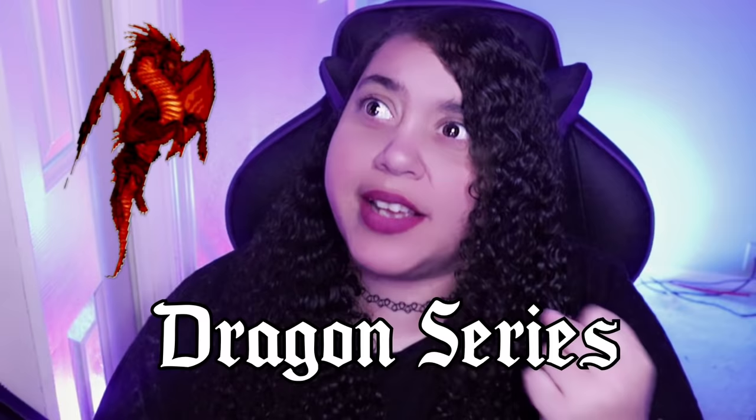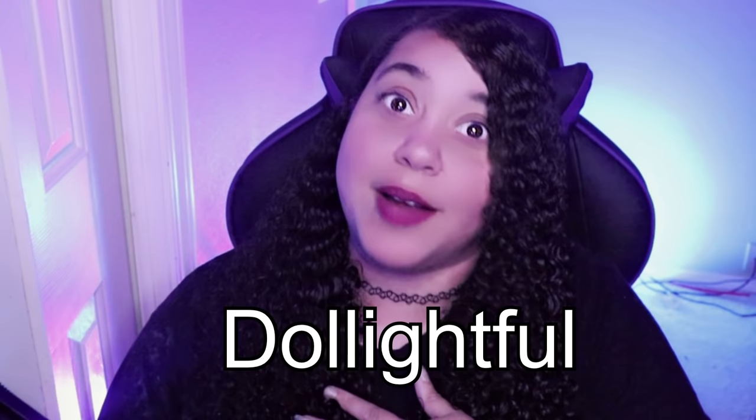Hey guys! Welcome back to my YouTube channel. It is finally time — the time has arrived to start the Dragon Series. Credit where credit is due first and foremost: I got this lovely idea from Delightful. I'm sure you guys have absolutely seen her wonderful Dragon Series.